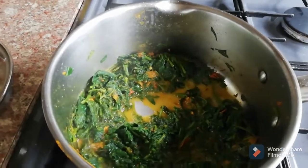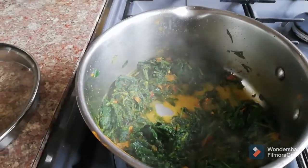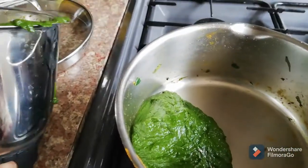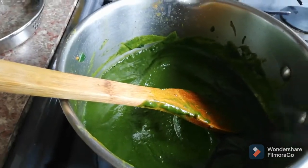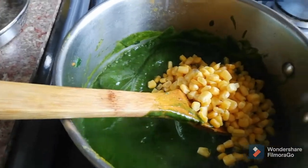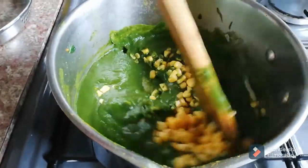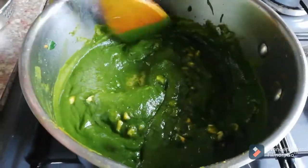We've ground the spinach and now we're adding it back into the same pan. I'm adding about two tablespoons of water and then the boiled corns. I'll cook it on very low heat for another five minutes. If you don't like corn in your spinach soup you can skip it.